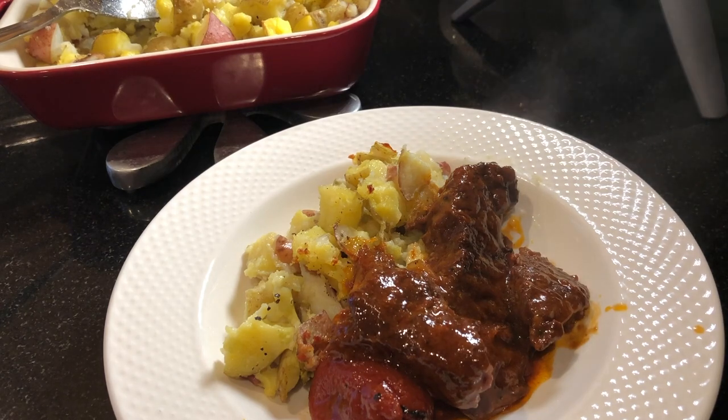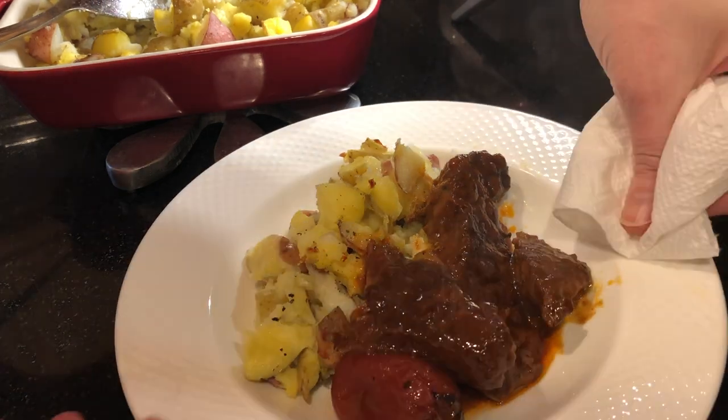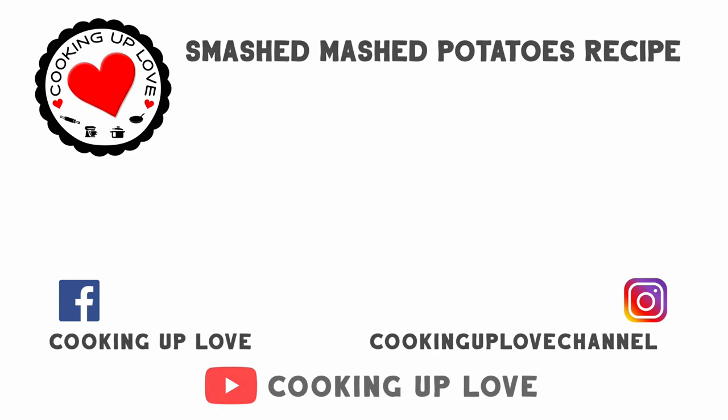Sunday Night Short Ribs are also great with baked potatoes, and they're amazing over pasta. By breaking up the meat into smaller pieces before serving, you've got a meat sauce that is out of this world. Here are our socials, and as promised, the smashed potatoes recipe — you're going to love them. I'll see you in the next video!